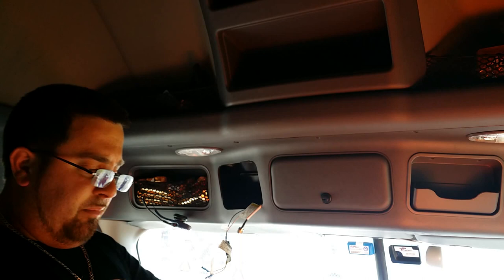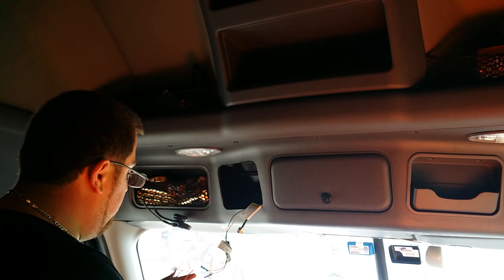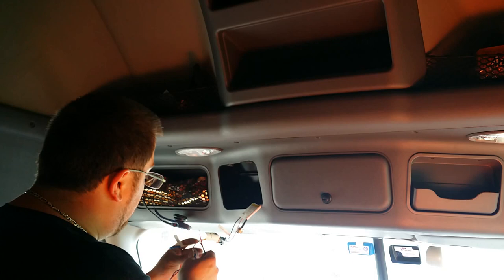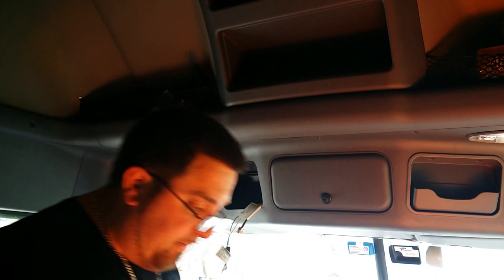Red and black that's already spliced — all I gotta do is hook them in and put some electrical tape on them. I'm probably gonna have to cut these butt connectors off and hardwire it in with electrical tape, because I don't have any butt connectors here with me.